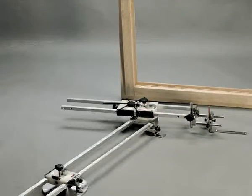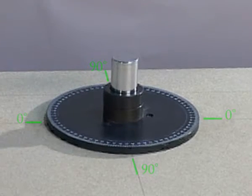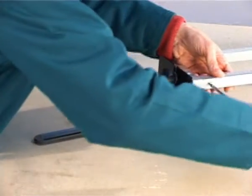Work procedure: prepare a suitably sized panel in multi-ply, chipboard, etc., as a worktop. Position the goniometer in the centre of the worktop, making sure that the zero is to the left of the operator. To fit the Zinco, remove the tracer fork by unscrewing the two side screws.